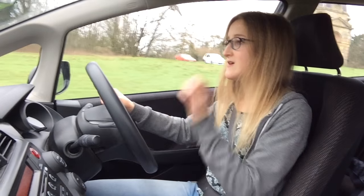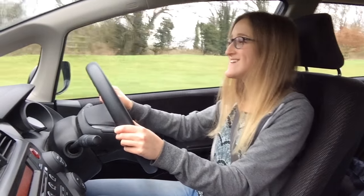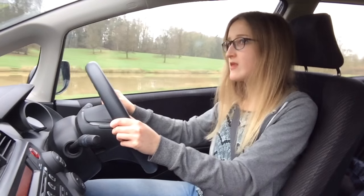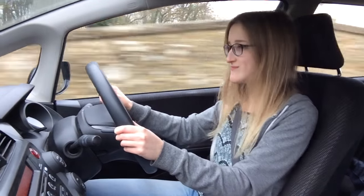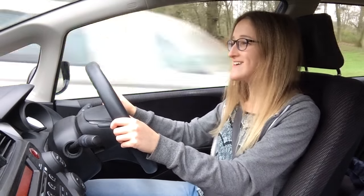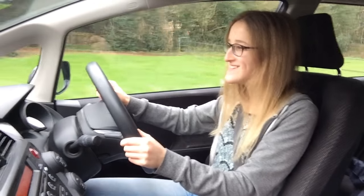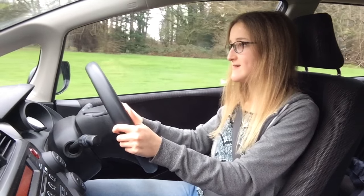So which way do you want to go — to Buckingham? Do you want to go ahead at the crossroads or left? Ahead at the crossroads, yeah, OK. When you approach the crossroads, what are you going to do? Slow down, look both ways. And if you can't see much? Stop. And if it's on a hill? Stop, use your handbrake — you don't want to roll backwards. So we're going to go ahead at the crossroads.